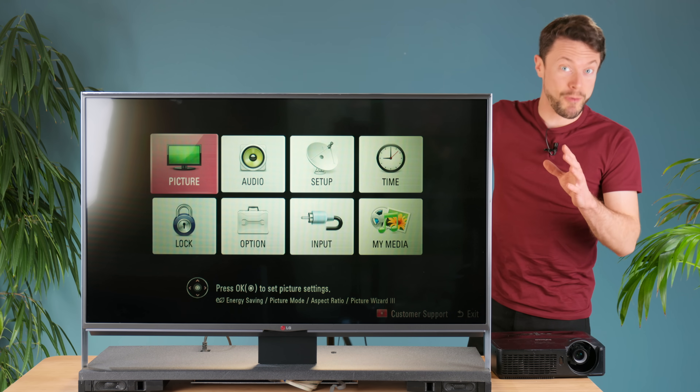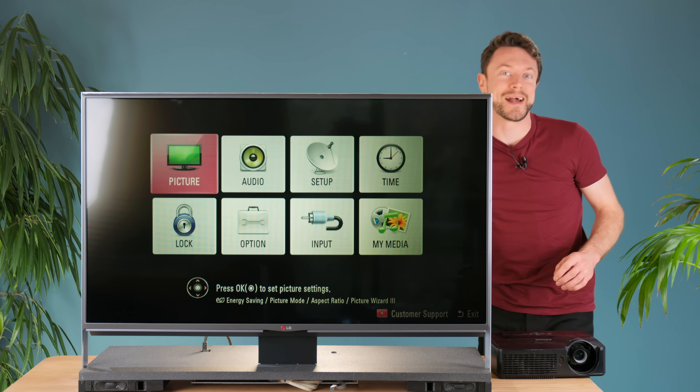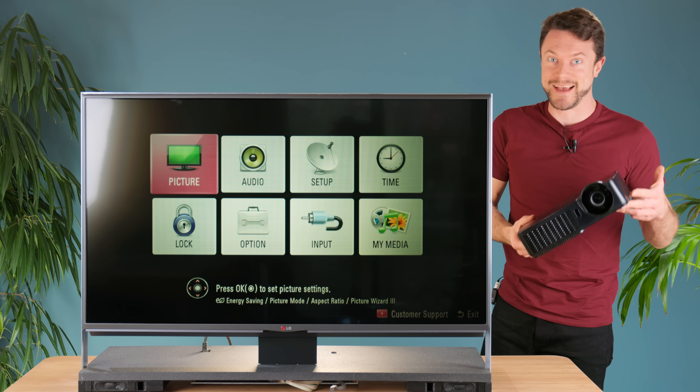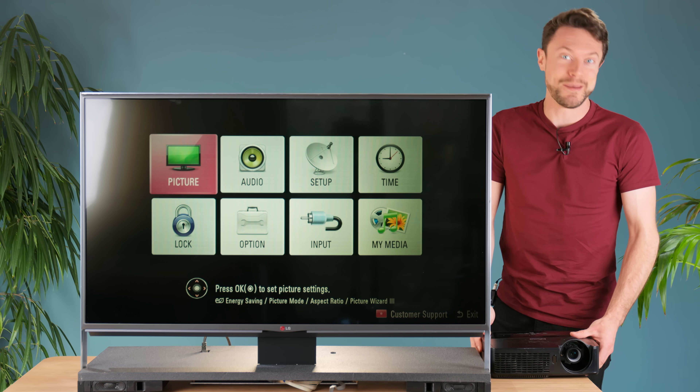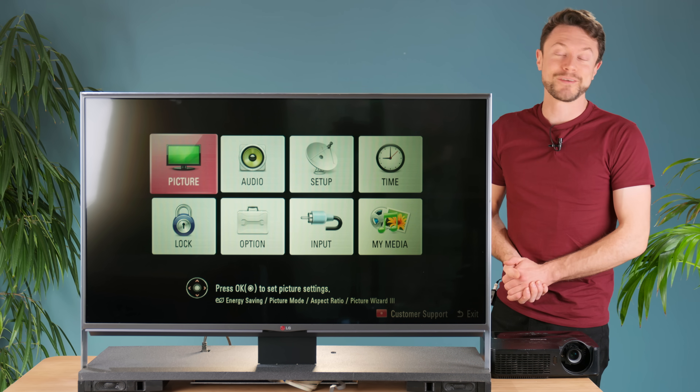With the TV now operable with a completely open back, it's time to try it out using a projector as the backlight. But before we see what kind of impact this has on image quality, it's time for a quick ad from Odoo.